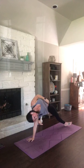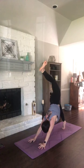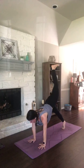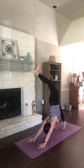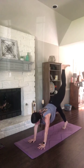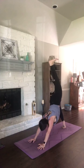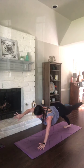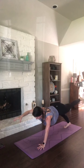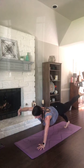Breathe in. Flip it back — three-legged dog, right leg in the air. Exhale, three-legged plank. Shift forward, keep your right leg high. Inhale, three-legged dog. Exhale, three-legged plank. Inhale, three-legged dog. Exhale, three or two-legged plank — option to lift up that left arm. Exhale, vinyasa.